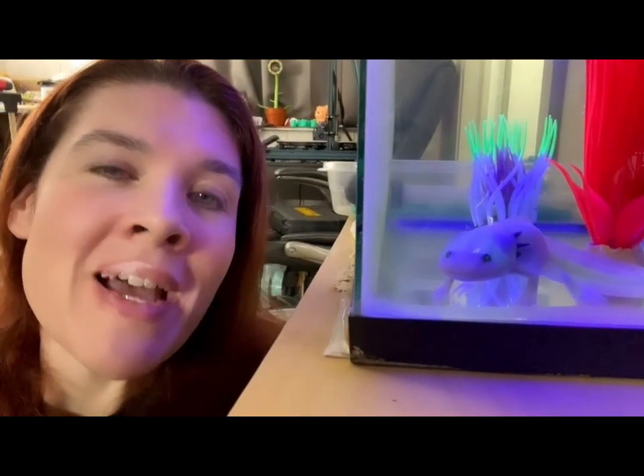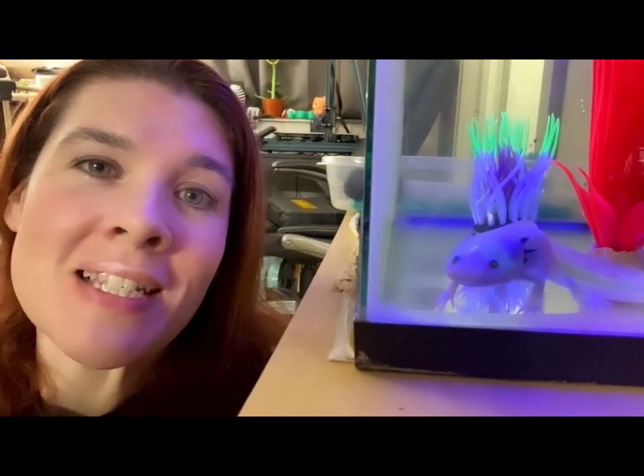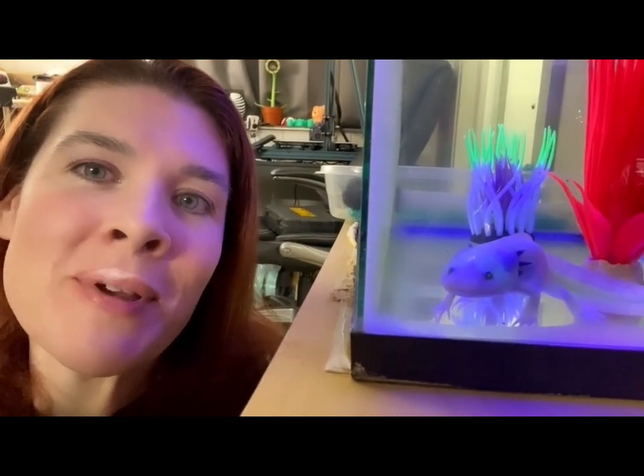Luna the Shop Mascot says: if you're enjoying this content and you want to see more, please like and subscribe. Thank you so much, bye-bye.